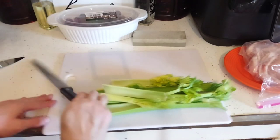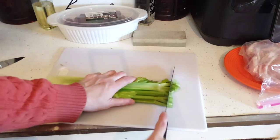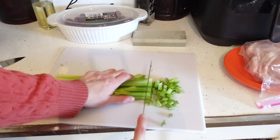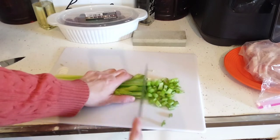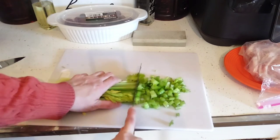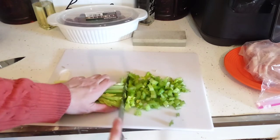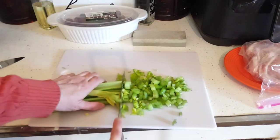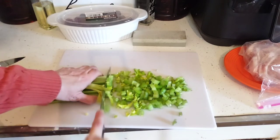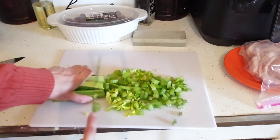We're going to cut the celery about a half an inch thick — that's usually what I do. I have my sharpening stone just in case because I couldn't remember which knife needed sharpening. I picked that up at the Dollar Tree and I haven't seen them since. So if you see something you're interested in at the Dollar Tree and you really like it, grab it, because next time it might not be there for a long time.